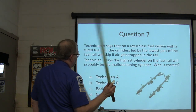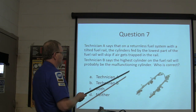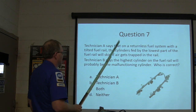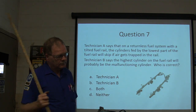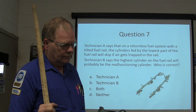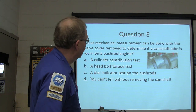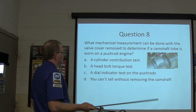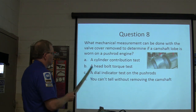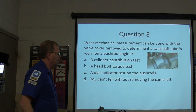Question seven: Technician A says on a returnless fuel system with a tilted fuel rail, a cylinder supplied by the lowest part of the fuel rail will skip with air trapped in the rail. Technician B says the highest cylinder on a fuel rail will probably be the malfunctioning cylinder. A, B, both, or neither? Question eight: What mechanical measurement can be done with the valve cover removed to determine if a camshaft lobe is worn on a pushrod engine — cylinder contribution test, head bolt torque test, dial indicator test on the pushrods, or you can't tell without removing the camshaft?